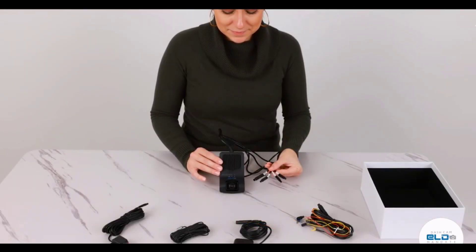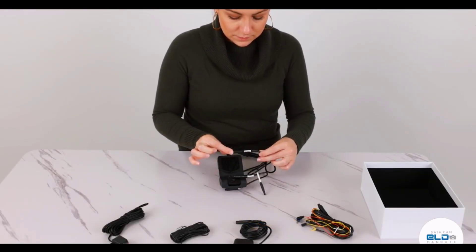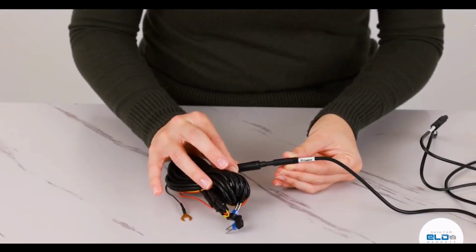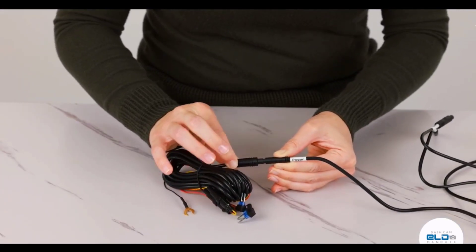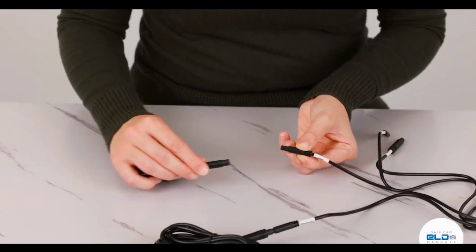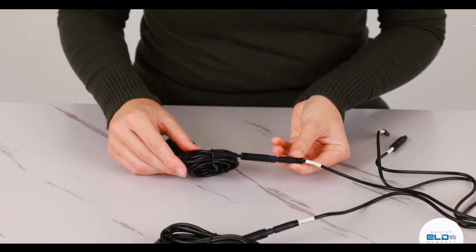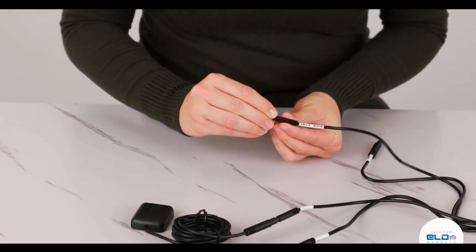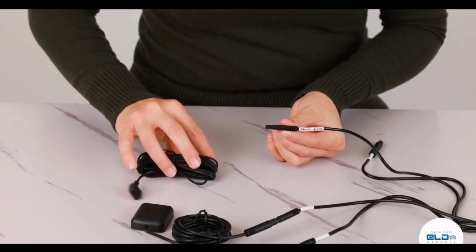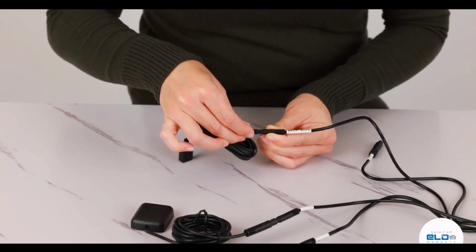Now let's connect the cameras to the cables. All the cables are tagged, making the installation process very easy. To begin, connect the port of the ACC cable to the main power cable — line it up and give it a little push to plug it in. Now plug in the ADAS dash cam cable tagged as GPS to the GPS port, line it up and give it a little push. You also have the emergency alarm cable that can be plugged in directly to the emergency alarm device.